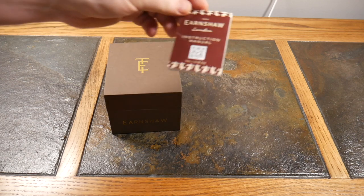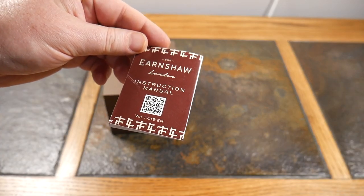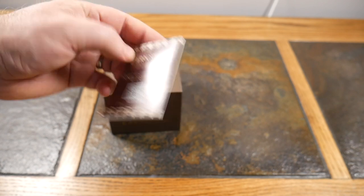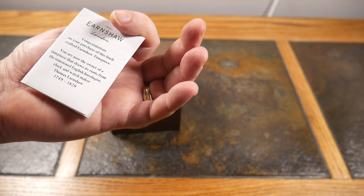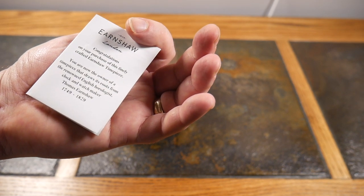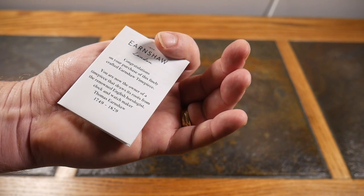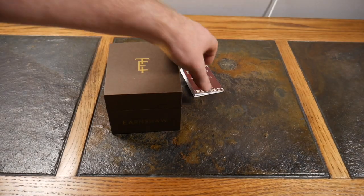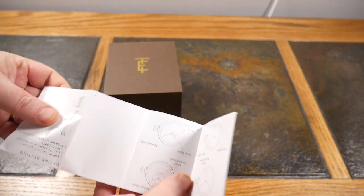Further ado — Thomas Earnshaw, out of London, UK. Earnshaw since 1805. The instruction manual reads: congratulations, as the owner of this finely crafted Earnshaw timepiece, you now own a timepiece that draws its roots from the renowned English horologist, clock and watchmaker Thomas Earnshaw, 1749 to 1829.